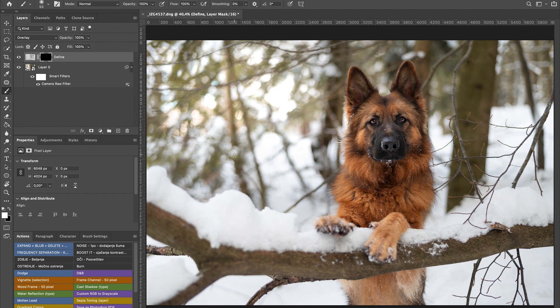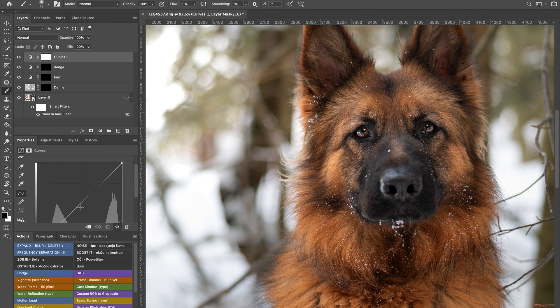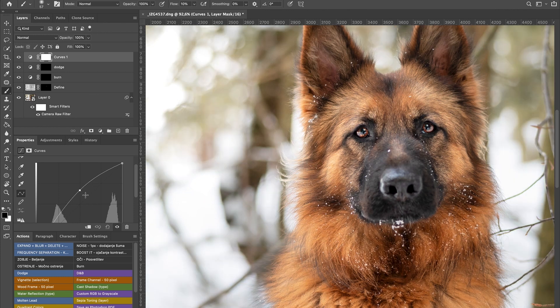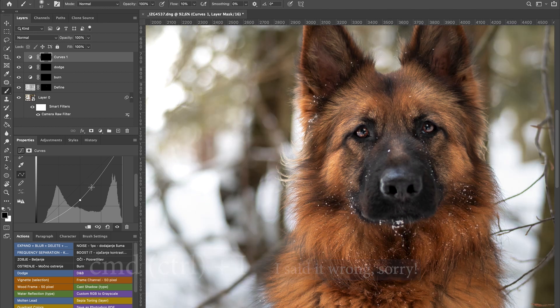I started doing non-destructive edits with my dog photos — I used to merge everything before, but now I said to myself let's leave it. It's a bit larger file size but whatever. So we sharpened the eyes, and the next thing I'll do is some dodge and burn. If you want to do it manually, go to Adjustments > Curves. For dodge — highlighting areas — you lift the curve upwards in the middle. For burn you go downwards. Then hit Command I to invert the mask.